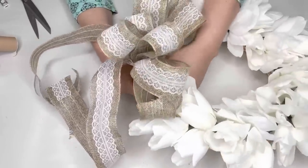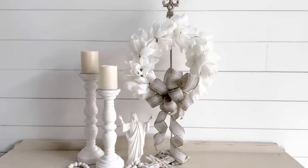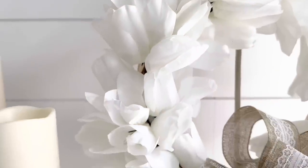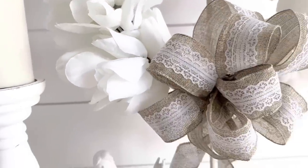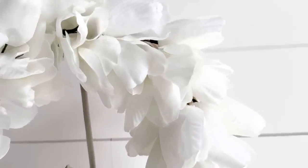Here it is all finished, and I just love how pretty this turned out. It's perfect for the Easter season. You can make two if you have two doors, or you can use it inside. I love it and I hope you like it too.